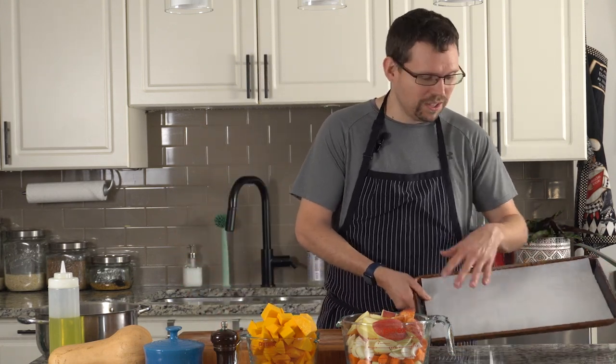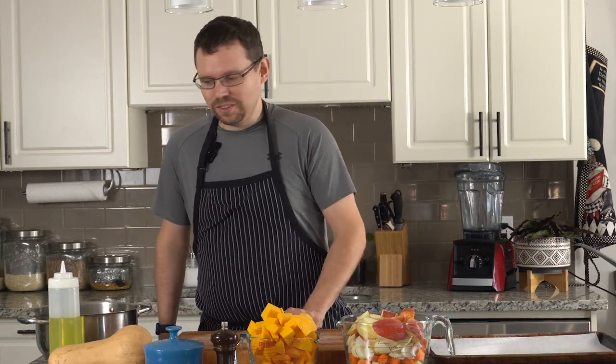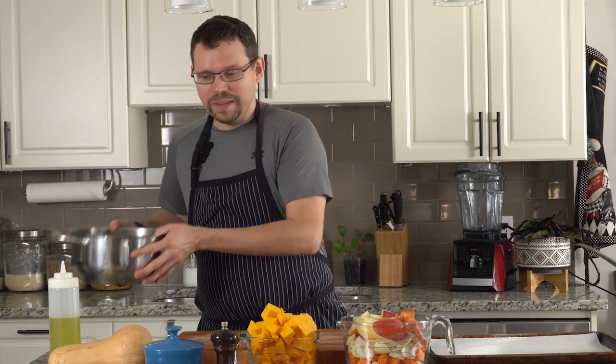For tools and equipment, there's not a lot that we actually need today. Because it's a roasted butternut squash and apple soup, we're going to need something to roast our vegetables on. So I have a sheet pan here with a piece of parchment on it, our chef's knife, a spoon to scoop the seeds out of the squash, a pot to make the soup in. And later on, we're going to need something to puree our soup with, but we'll talk more about that later.